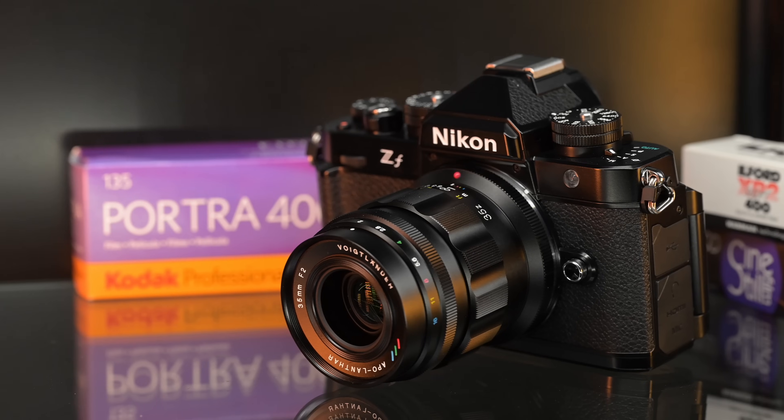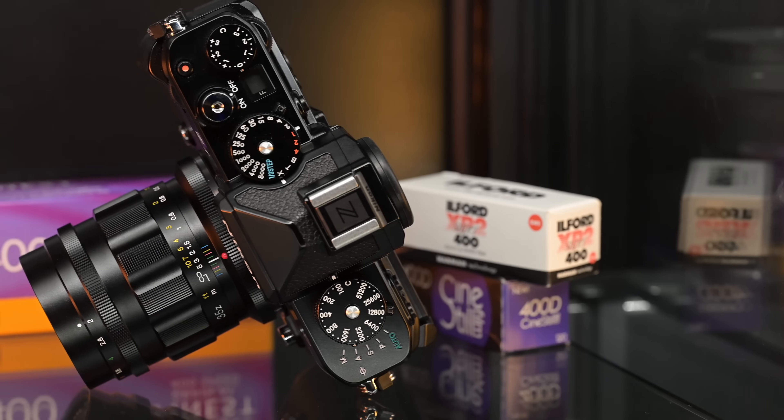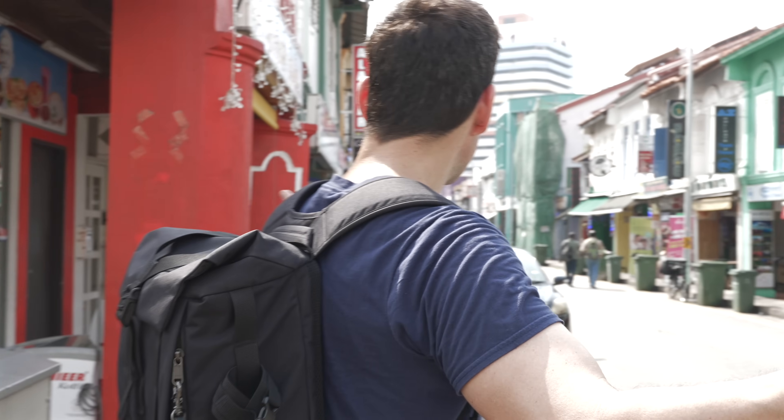The IBIS on this — 7-stop IBIS — everything just stands still, making it so much easier to manual focus. I'm on the 35 APO right now. Very similar performance to the 50 APO, not much of a difference. It's just a really good lens, but this one focuses a little closer at 0.35 meters versus 0.45 for the 50, which gives you a little more room to play with. In Little India, we've got these streets, colors, and people — let's capture some more moments.